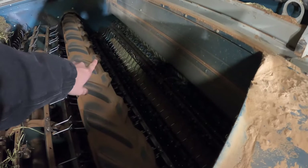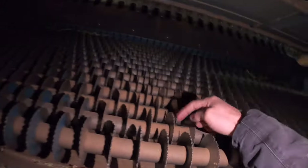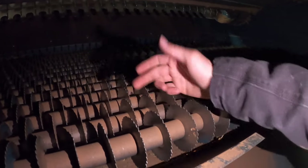Once it gets to the back, you can see there's another set of fingers and another couple of rolls. If I climb down to the back — those fingers in there basically bring all the straw out the back. The peanuts themselves fall down through these little holes. These — what we call disc separators — take the rest of the straw and throw it off the back.